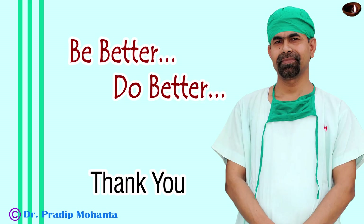Thank you very much for your attention. Hope this video will help you in developing your surgical skills. Whenever you find weak zonules, try Simcoe instead of bimanual irrigation aspiration. Thank you very much.